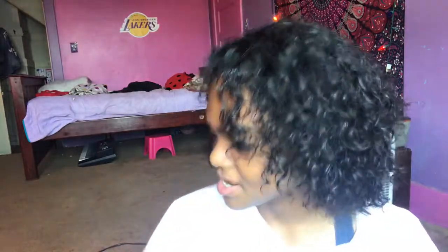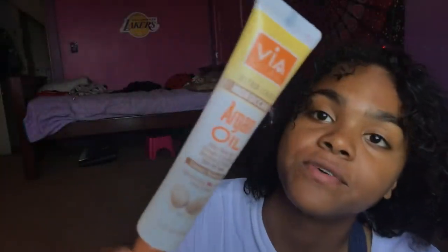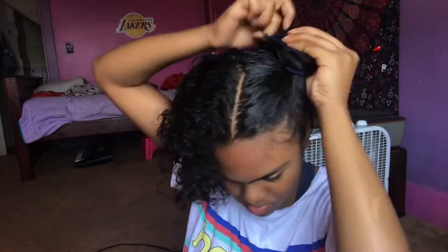So the first product I use is a little conditioner, and I put the pink oil moisturizer so it won't look dry or anything. I also use the iron oil. I'm just gonna start by parting it and put a little conditioner in.